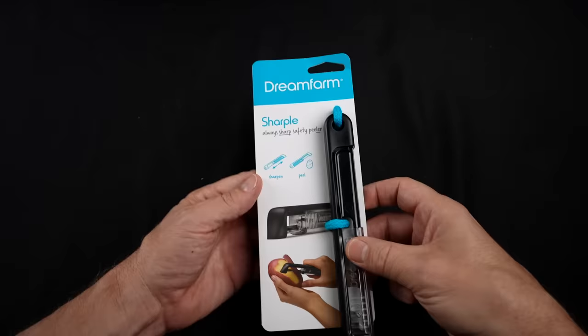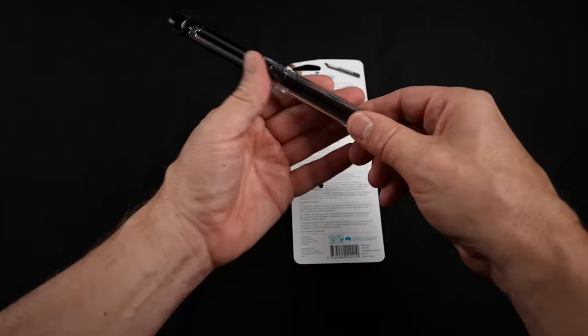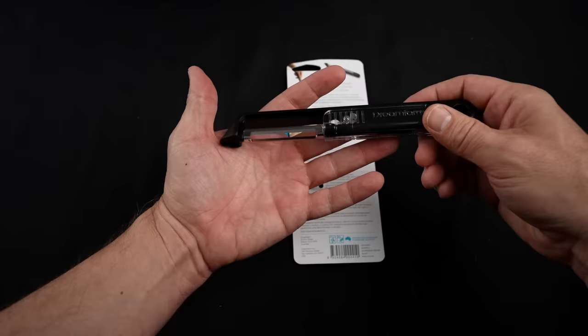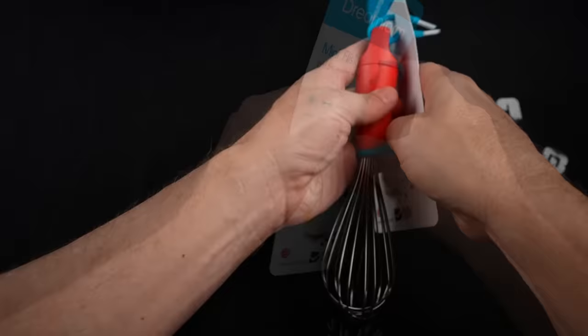Let's take a look at the Sharple Always Sharp Safety Peeler. This one goes for $9.95. The claims are that it's a peeler that automatically sharpens every time you move the cover back or forth. The stainless steel blade will not rust. The handle can be used by right or left-handed people. Large drain channels ensure easy cleaning and drying, and it also includes an eye remover.